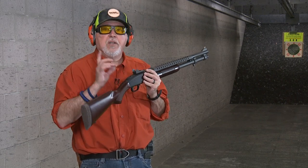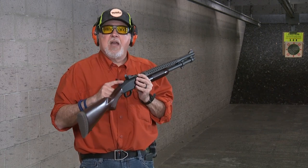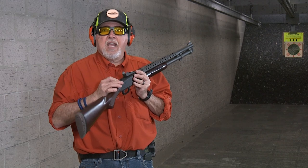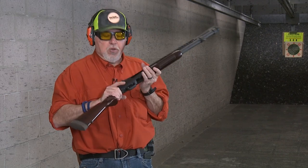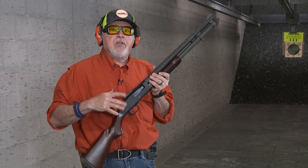The difference between the 590 and the 590 A1 — just to remind you — is that on the 590 A1 your safety tang is metal, your trigger guard is metal, and your barrel is thicker. Those are the main three differences.